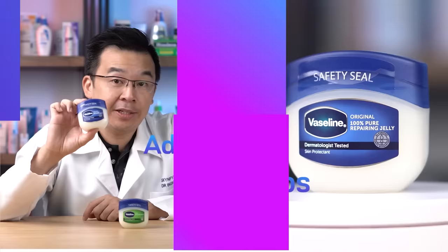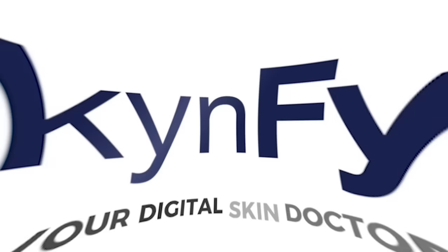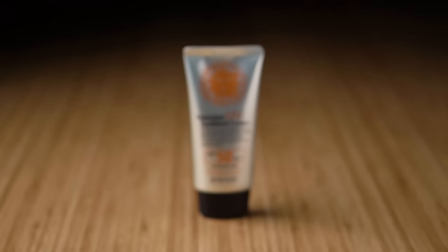Ladies and gentlemen, in this video I'm going to unbox the cheapest sunscreen in the world. I'm Dr. Inky, your digital skin doctor — the platform where we share all things new and everything about skincare. This particular sunscreen caught my eye because it only sells for two US dollars. For that price, it must either be a counterfeit or just an ineffective sunscreen. Today we're talking about the 3W Clinic sunscreen SPF 50 PA 3+.